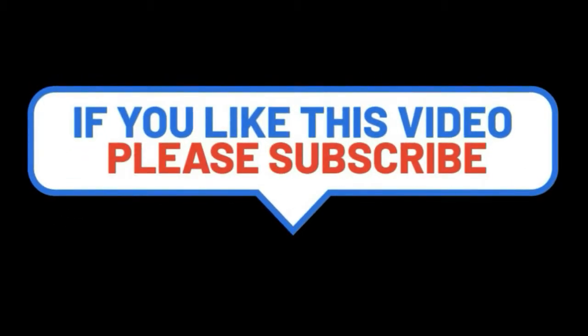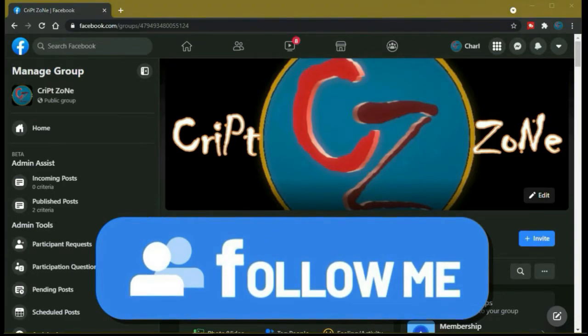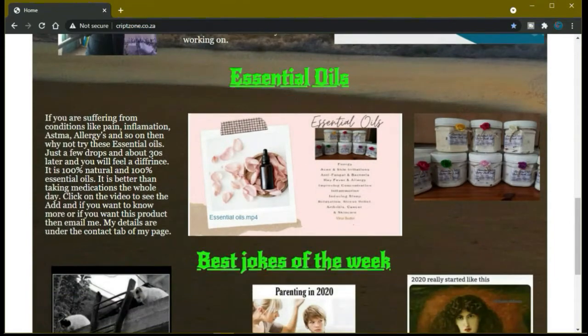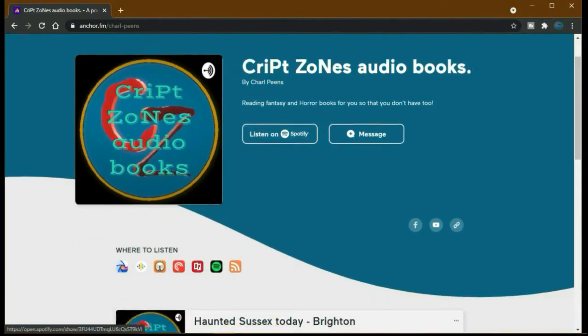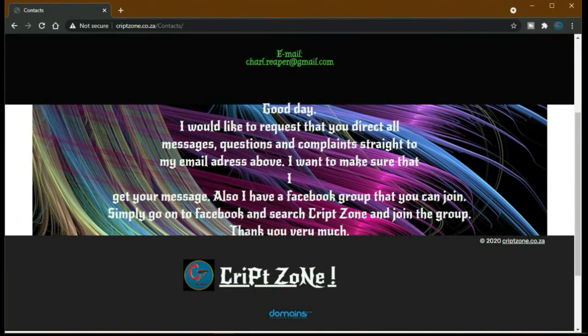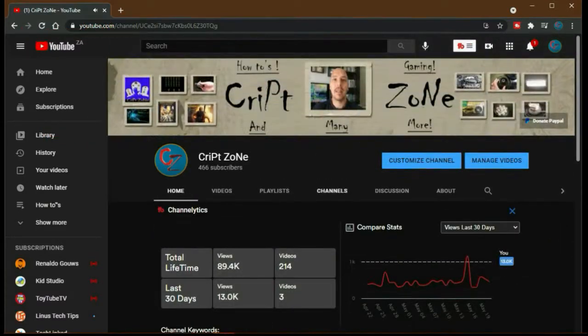Hey guys, if you liked this video, please consider subscribing to this channel and give me a thumbs up, as it will really help the channel. Feel free to drop a comment. There is now a Facebook page, so feel free to follow me on my Facebook group where we discuss behind-the-scenes features and videos. Also, don't forget to go to my website at www.cripzone.co.za. You can go straight to my podcasts by clicking on the podcast icon, which takes you to the Anchor podcast page. When you go to my YouTube page there's a subscribe button, and if you have any comments, feel free to drop me an email. On my YouTube front page there is now a PayPal donation button where you can donate to help the channel grow. Thanks for watching, and until next time — cheers.